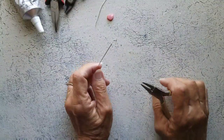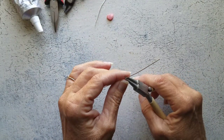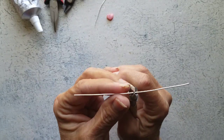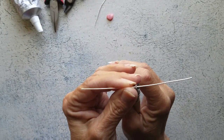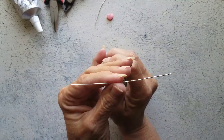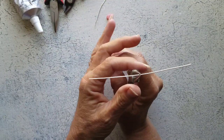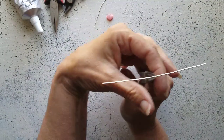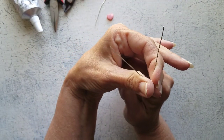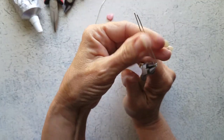Before we begin, I just need you to bear with me today because I have the flu and I know my voice sounds different and I'm hoping I can get through this. But to begin, we're going to grasp our 20 gauge wire in approximately the center. You could measure it if you want to be extremely precise, but approximately the center is good enough.